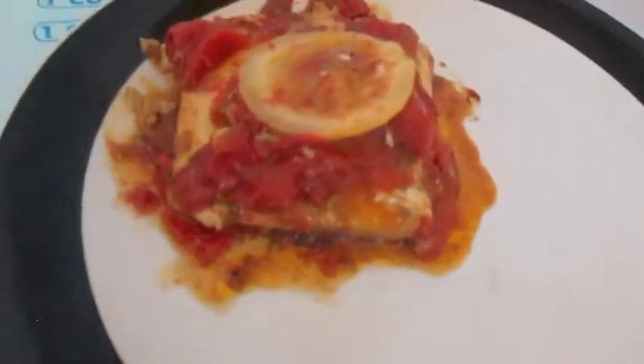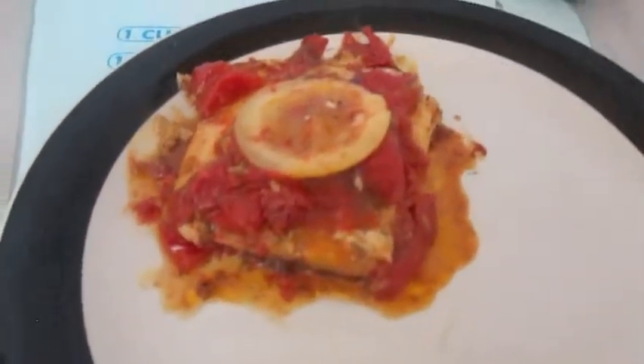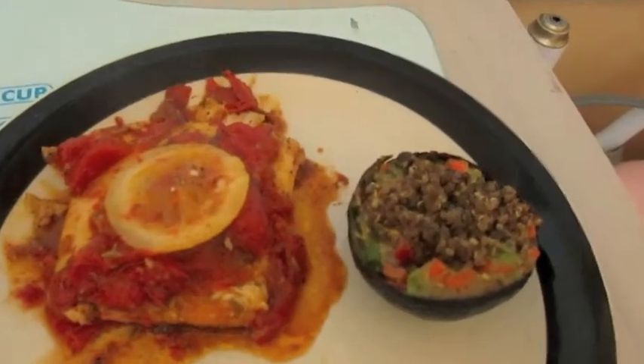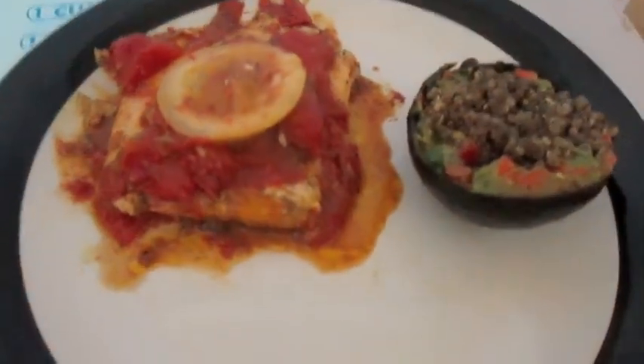And it should look like this — isn't that cute? I put the little lemon on top like in a fancy restaurant. And you can have this with your quinoa stuffed avocado. Oh, came full circle!